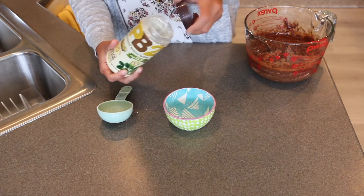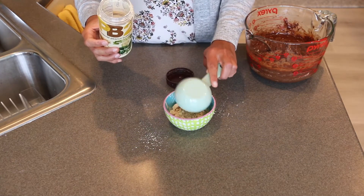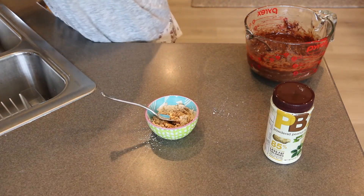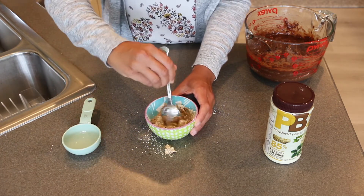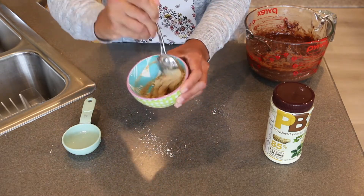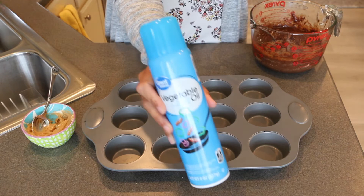Next, work with some powdered peanut butter — I'm using PB2. The recipe calls for one third cup and you just prepare it according to the package instructions. I'm not really precise with this; I eyeball the water until it looks like a good peanut butter consistency. Start with a little bit, give it a stir, and there we go — that looks good.